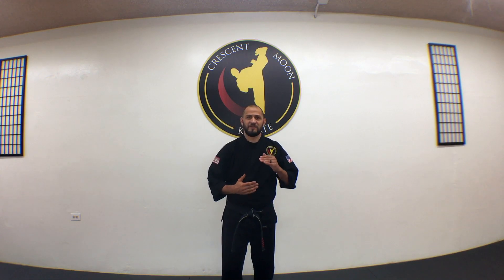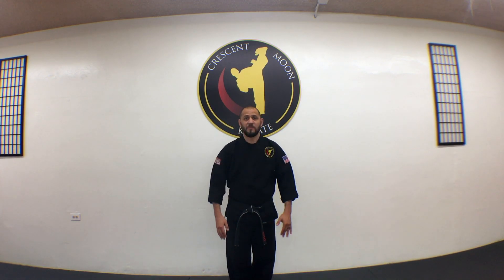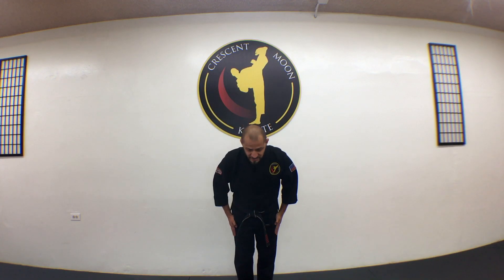A head-only bow is not very respectful and is mostly reserved for upper ranks — fourth degree level and higher. When a lower rank bows deeply to upper ranks, the upper ranks reply with just a nod, because they've been doing it so long and have earned that privilege. However, when upper ranks bow to ranks above them, they give a nice deep courtesy bow.